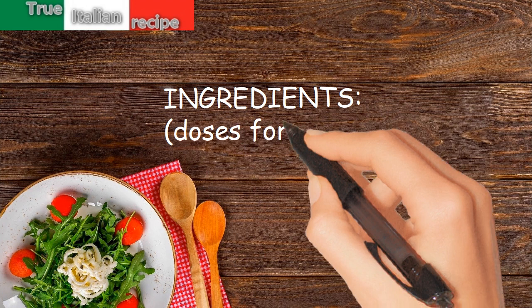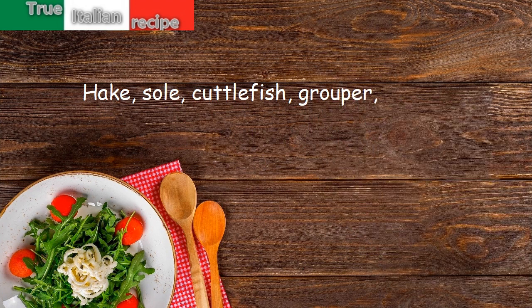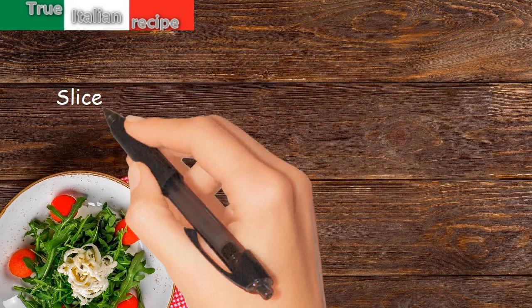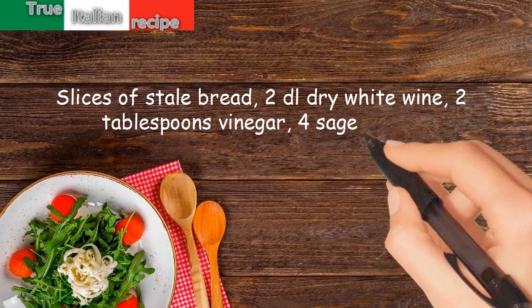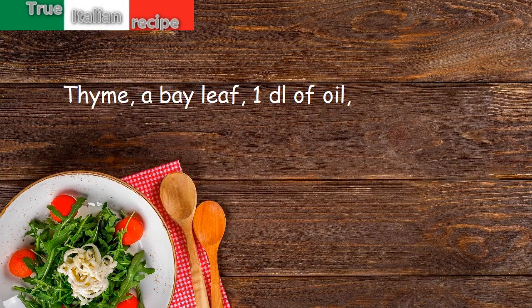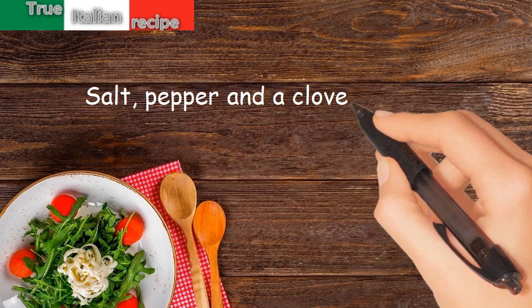Ingredients for four people: cuttlefish, grouper, mantis shrimp, a box of peeled tomatoes, an onion, slices of stale bread, 2 dl dry white wine, 2 tablespoons vinegar, 4 sage leaves, thyme, a bay leaf, 1 dl of oil, hot pepper, salt, pepper, and a clove of garlic.